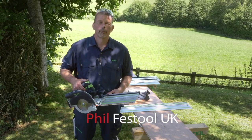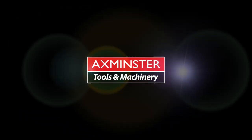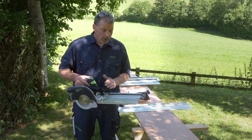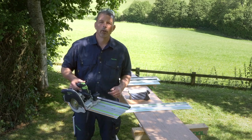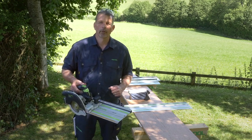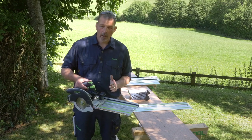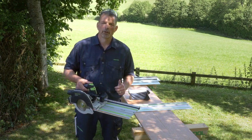Hi, my name is Phil from Festool UK. I'm down here with Axminster Tools and Machinery in Devon. With the HKC55 and the FSK, it's a perfect combination for working with accurate cuts on construction materials at 90 degrees and also with angles. But with the HKC55 we can also use this for other applications such as plunge cuts.